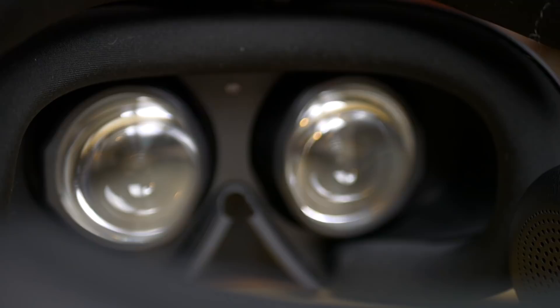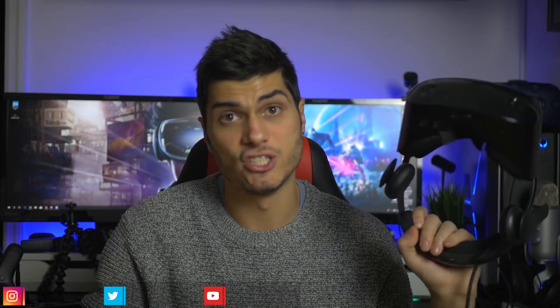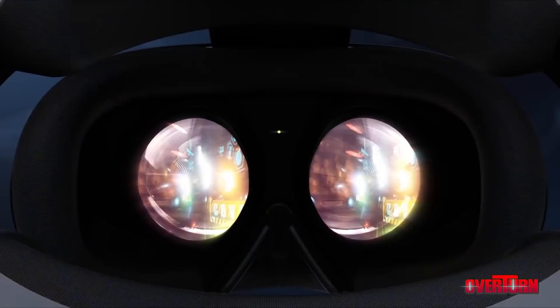Talking about the sweet spot — it's not super small and not super big either. A good example of a great sweet spot is the Oculus Go, where you don't even need an IPD adjustment. With this one, on the horizontal part you're not going to have many problems, but on the vertical part you really have to pick the right spot. Because of the strap design, the headset wobbles a lot, so it's not super hard to lose the sweet spot while you're playing. Overall, these are not the best lenses on the market — better in some ways than the Vive Pro — but they could be improved, and they are the same as the last generation.